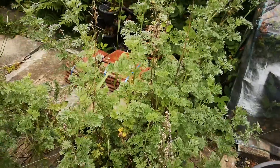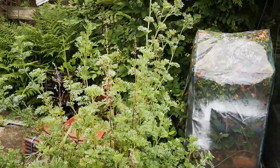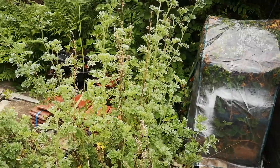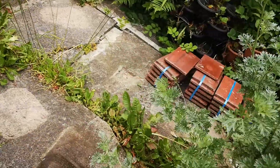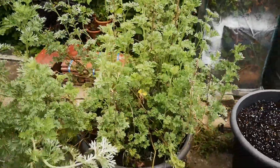Maybe send some out to people if they're interested. I grew this from a tiny little cutting and it doesn't take long to get to this sort of size. It is a very fast, vigorous plant and it'll grow in almost any condition. So yeah, there's my wormwood plant.